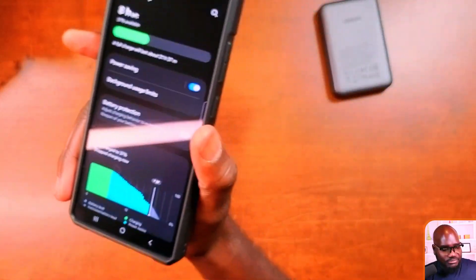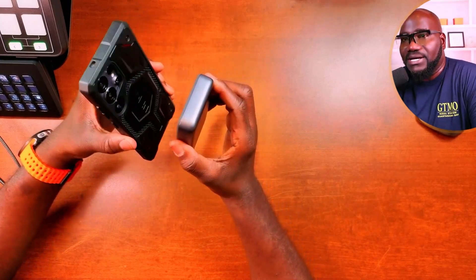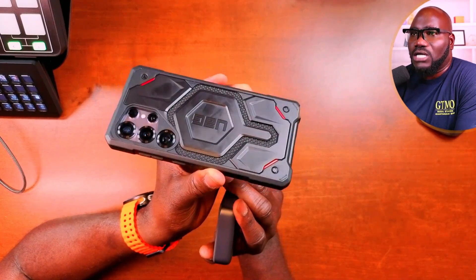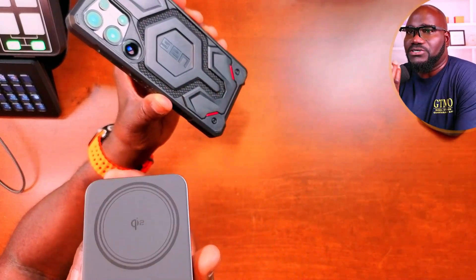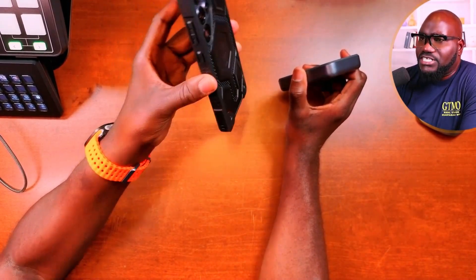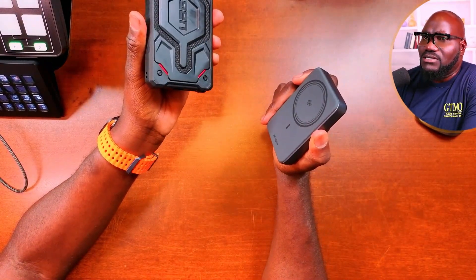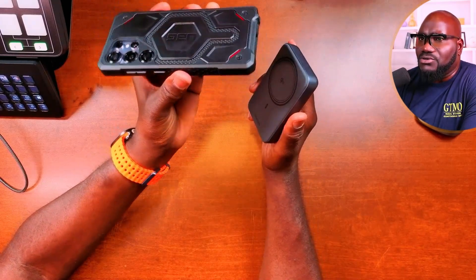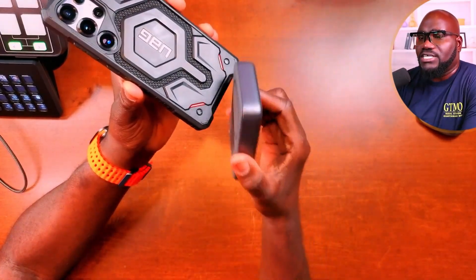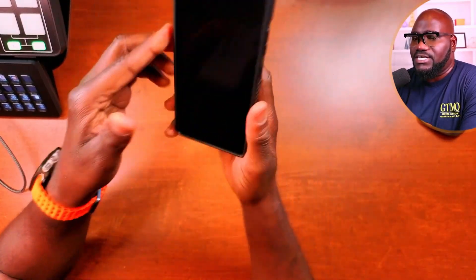Now let me show you the Qi2 demo. By the way, I just did a review for this case — it's a UAG Monarch Pro, check it out on the channel. So this is a Ugreen Qi2 charger. I'm doing this because in my previous video I said if you intend to use this with a Galaxy phone, do not buy. I'm not here to bash any product — it just wasn't supported before. Now Qi2 charging is supported with the S25 Ultra.